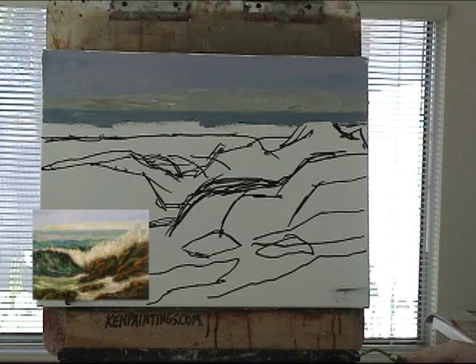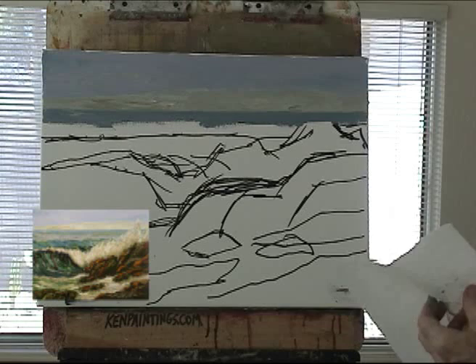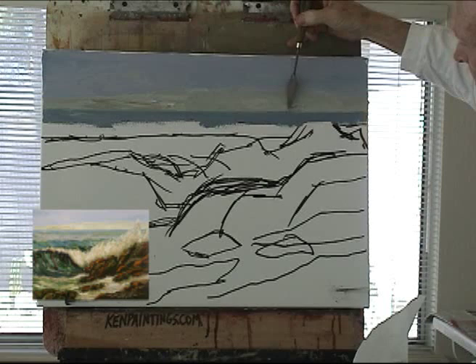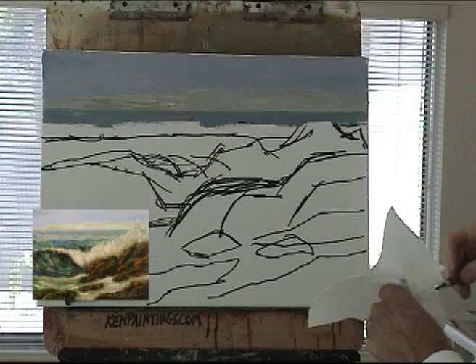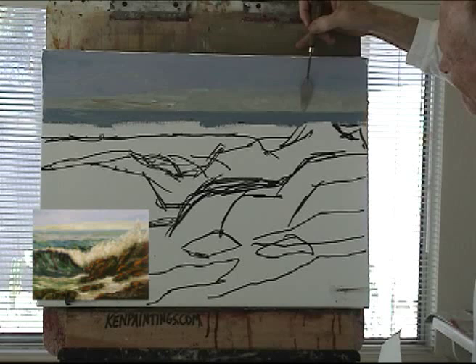Got lazy again — didn't get a new paper towel and clean my blue off. Now I have to go in and be real careful and get that out of there. If you just use your knife real lightly, you can do that.